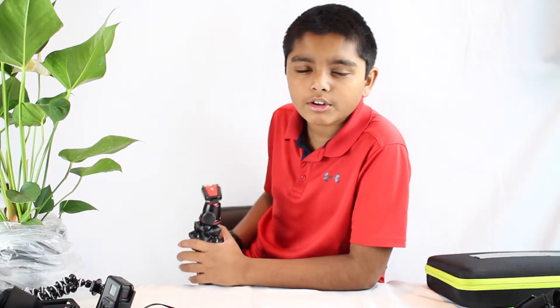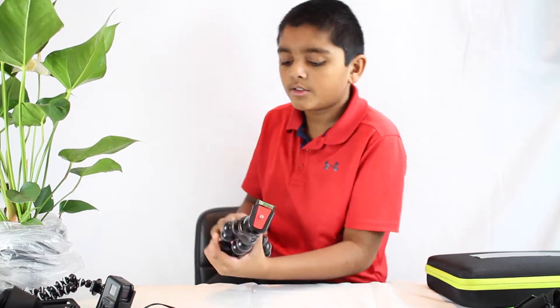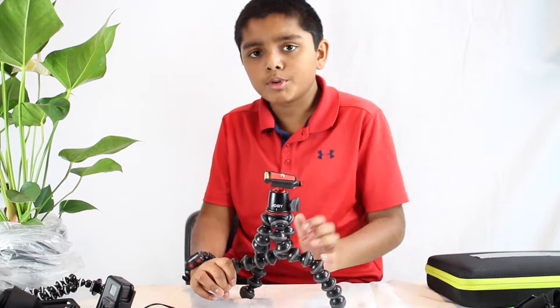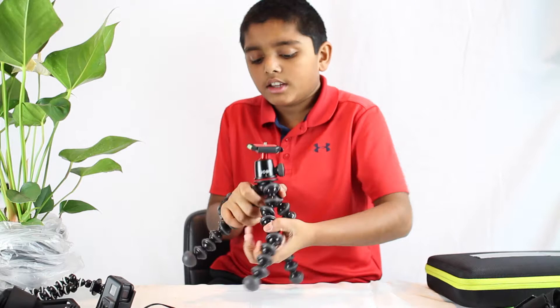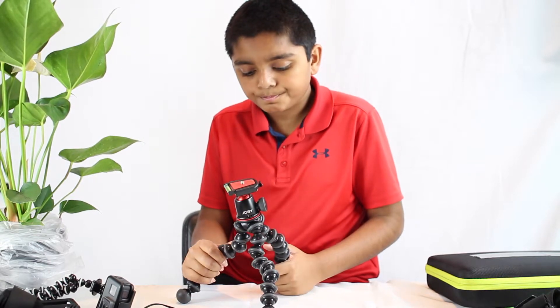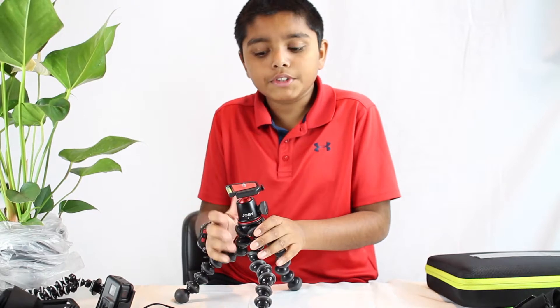Some people were complaining about the 5K kit being too flexible, so Joby made it a little bit stronger and more premium, and gave it a different look with a splash of red. The splash of red looks pretty premium. It's a nice overall mechanism.